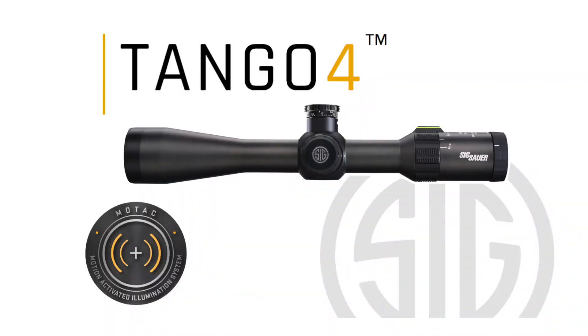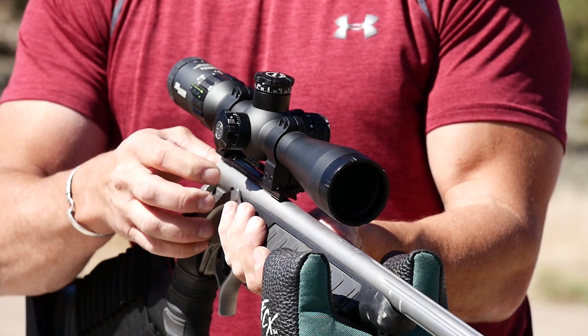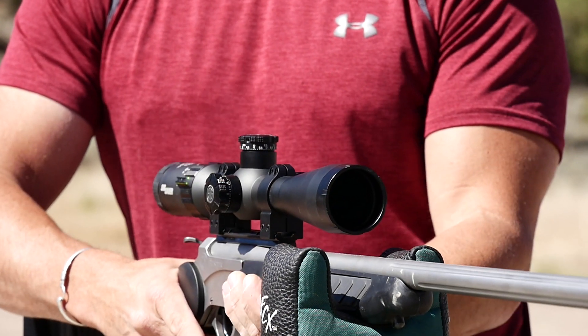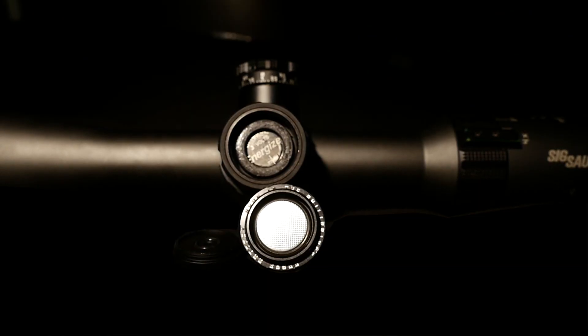The Sig Sauer Tango 4 has a system they refer to as MoTac. This is activated through motion sensing technology. MoTac immediately powers up illumination when it senses motion and powers down when motion is not present. This will definitely extend your battery life. Another cool feature is the extra storage space for an extra battery so you will never be left stranded without illumination.